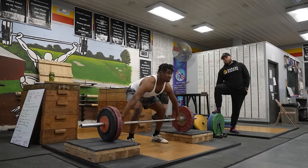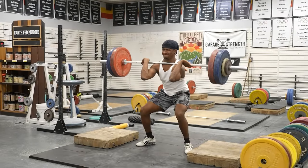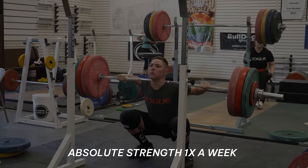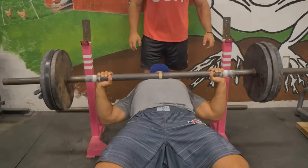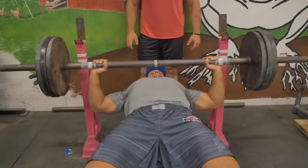Your frequency around this type of training: technical coordination movements like cleans, snatches, jerks — you can do twice a week. If I'm doing absolute strength movements like a deadlift or a big back squat, legs you could do once a week. Upper body on the bench press you could probably do another time, so twice a week but on varying body parts.